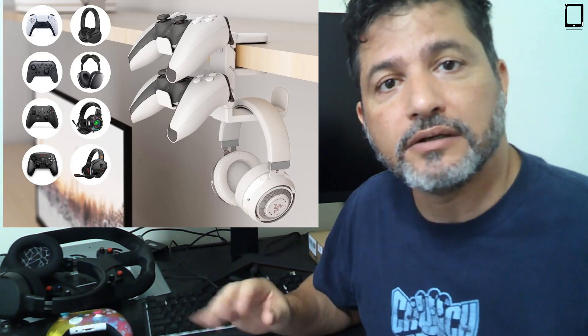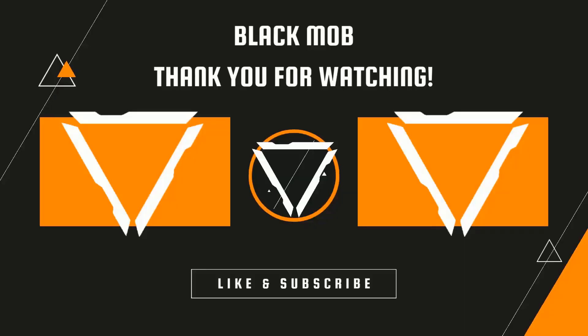It works perfect for him — he has everything there handy, attached to the table, not taking up any top surface and not creating clutter. So I hope that you gamers find it as useful as my son does.